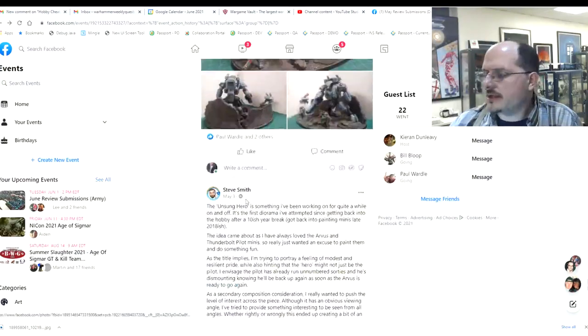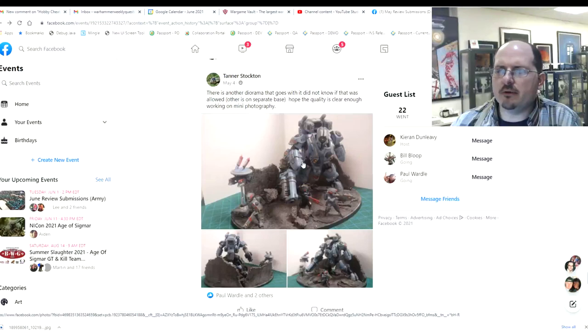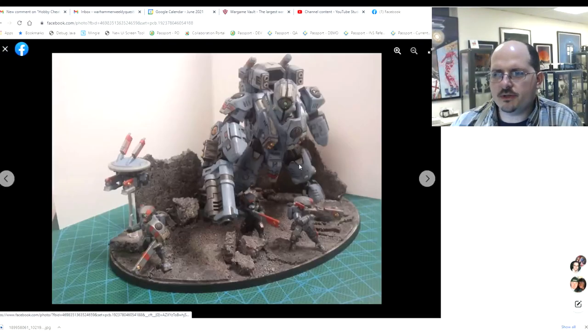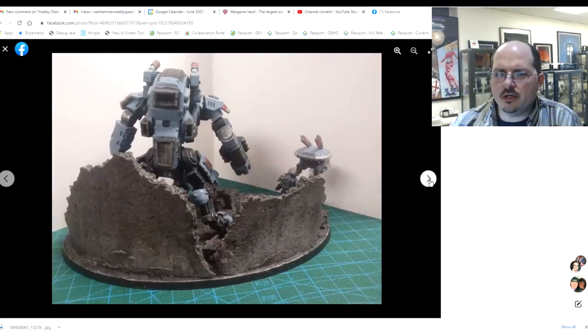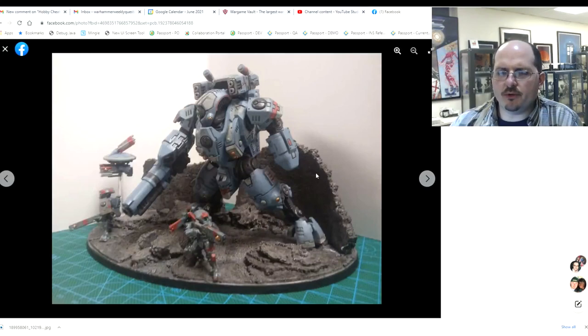Next up we have Tanner's diorama — a fun piece of a bunch of Tau all getting there. When we're having a diorama and telling a story, you're certainly doing that with the Tau taking a bracing stance against something, with the big robot with his back against the wall. Probably the one issue I have is that the overall piece lacks a lot of tonal variation — contrast of hue.